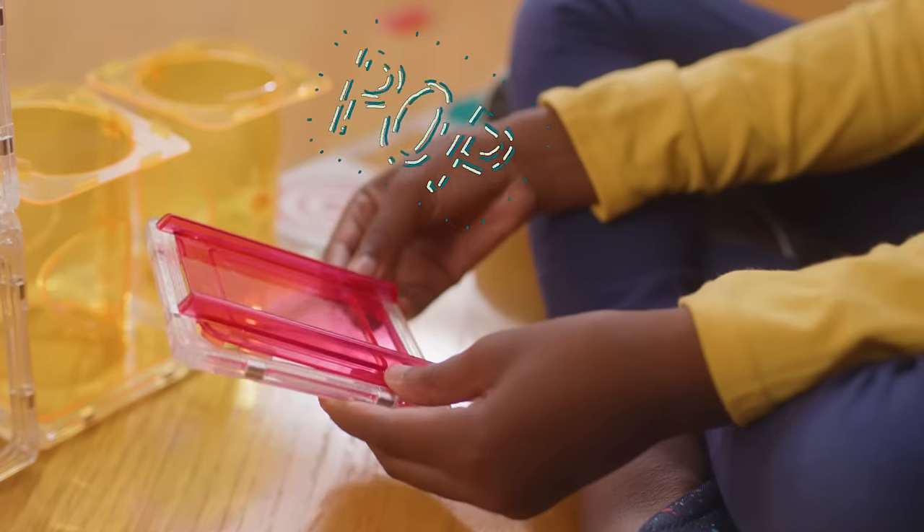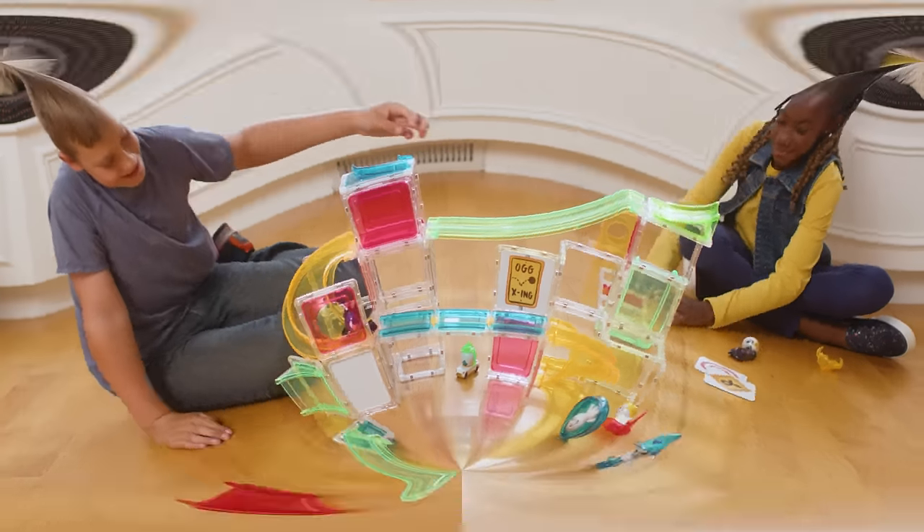Click. Hop. Squaregles. Drop. Build your track set however you want with Squaregles.